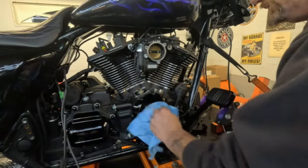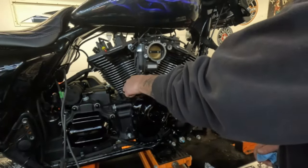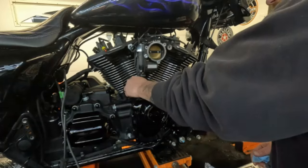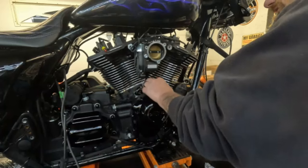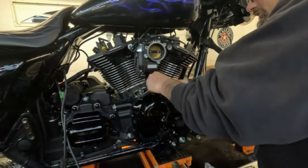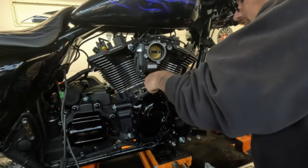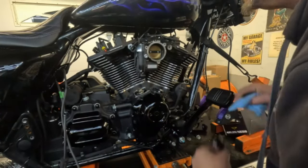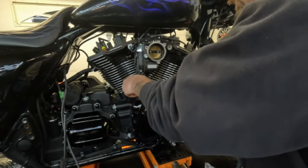Wipe off the excess oil. Here's one of our S&S tappet cuffs. We've got to make sure the rotation's right on these or they're not going to fit in there. It's a little dance to get everything to line up — just like that. Let me do the other one. That one's crooked, that one looks close — there we go.